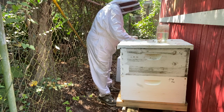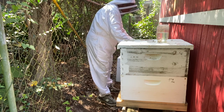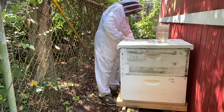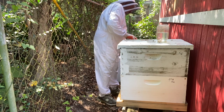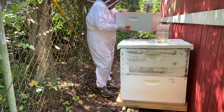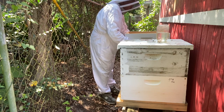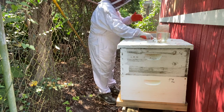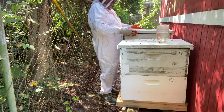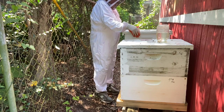Got to get this cover back on. I don't want to trap any bees down in here, that's what I'm concerned about right now. Looks like we got it back on without trapping any bees in it. See you next time.